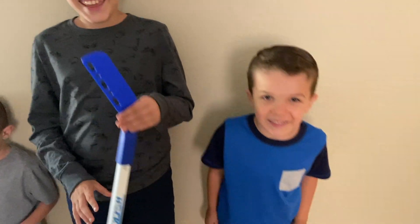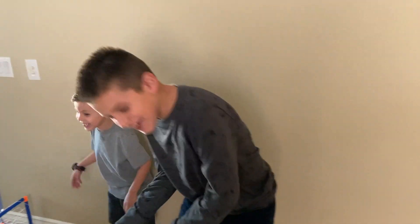Thank you guys for watching this video. Hope you guys liked it. See you next time. Bye! Let's play!